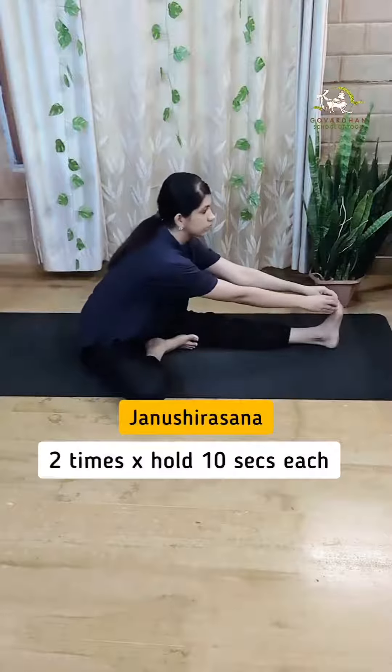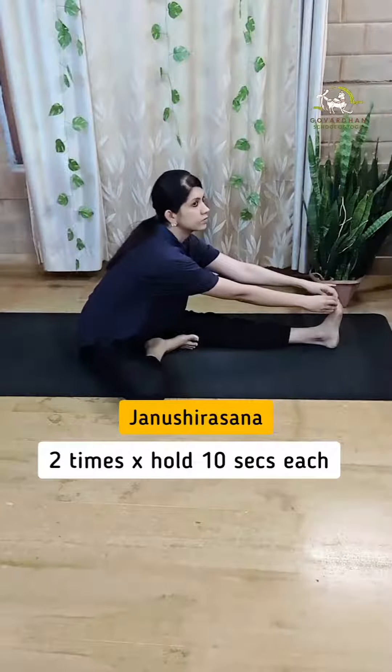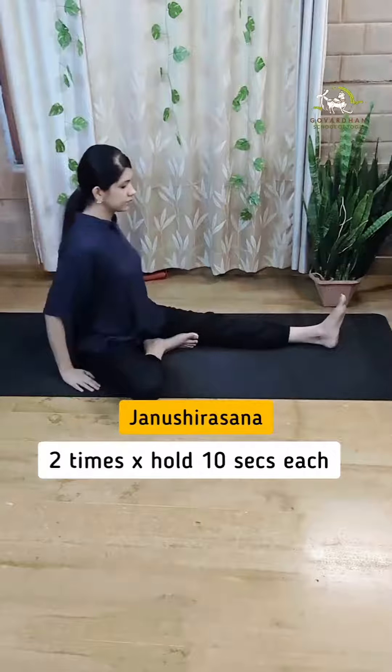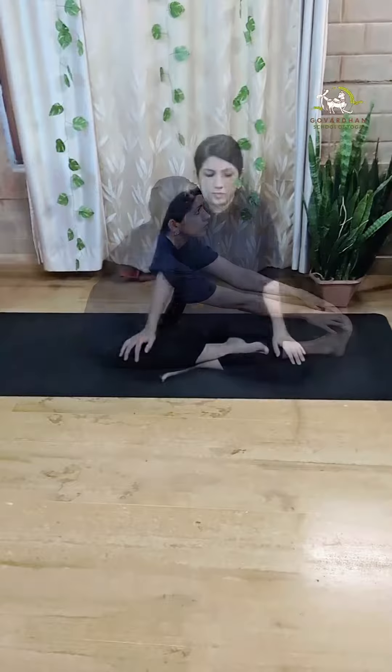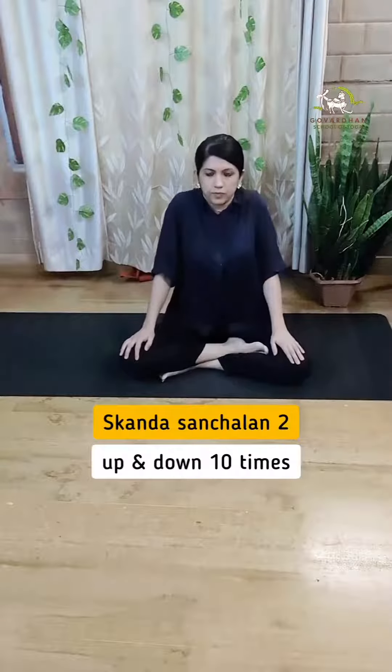Sixth is head to knee forward bend. Place your hands wherever comfortable — remember, the goal is not to bring the head to the knee but to lengthen the spine. This pose strengthens the back and neck muscles. Number seven, shoulder shrugs, reduces strain on the shoulder and neck muscles.